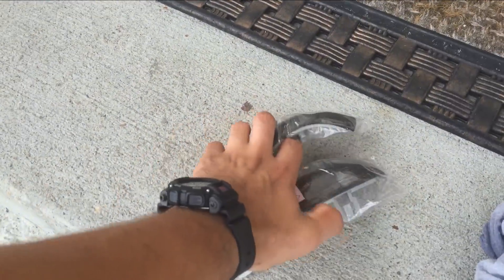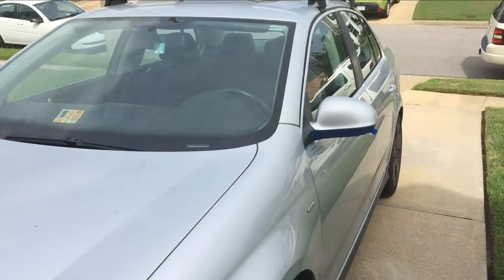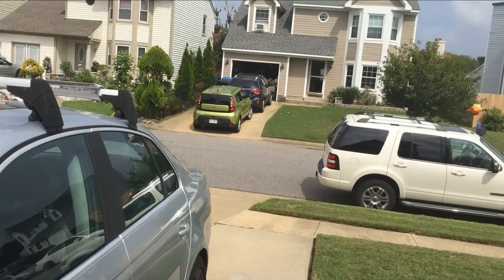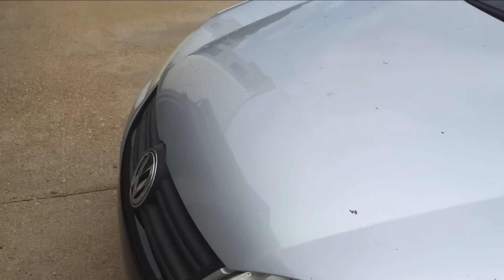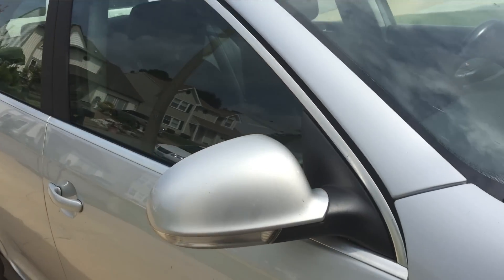I'm going to put a little bit more on this one. Happy Labor Day weekend everybody. Alright, let's start.